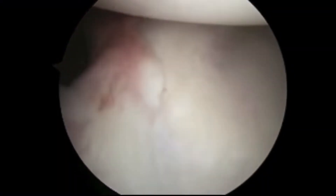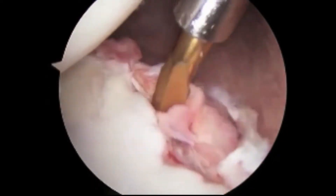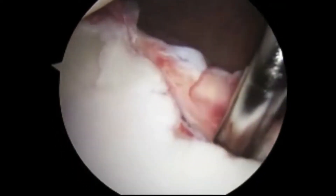Here we have a view of a labral tear or a ligament tear within the shoulder. A probe is used to separate the torn labrum from the bone or the glenoid. This is important so that the labrum can be repaired back to the bone.